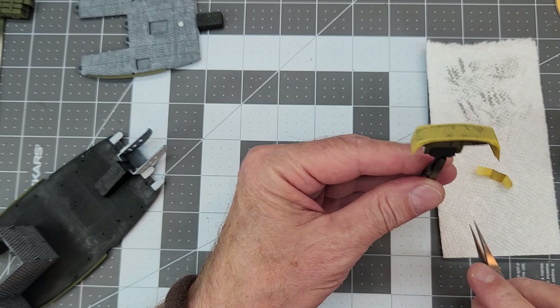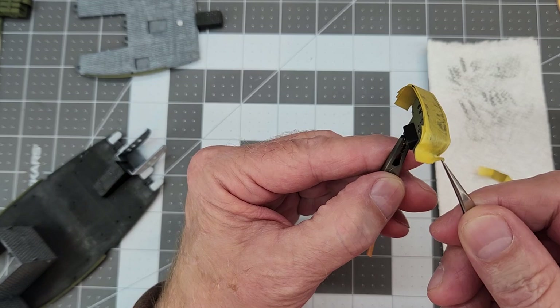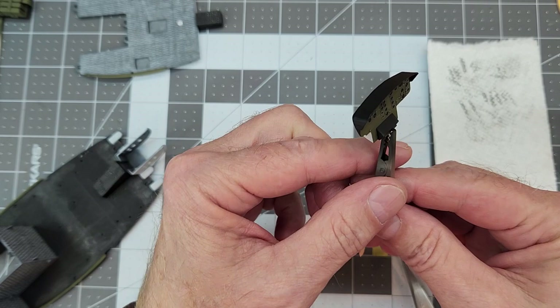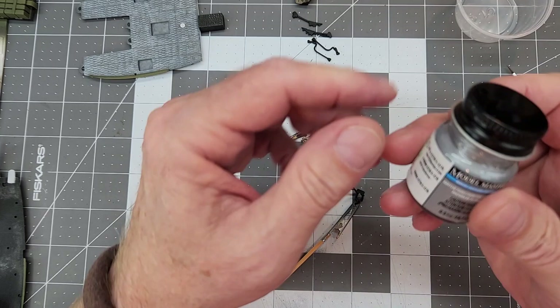Now another moment of truth — we get to remove the masking off of our instrument cluster and see what we ended up with. I am pleasantly surprised that it looks pretty good. However, right here on the corners, I probably need to dry brush those corners a little bit with some flat steel, and then it'll be ready for the cockpit.